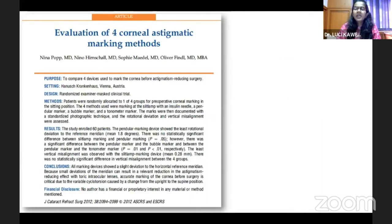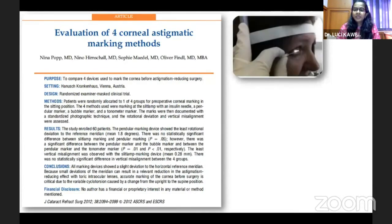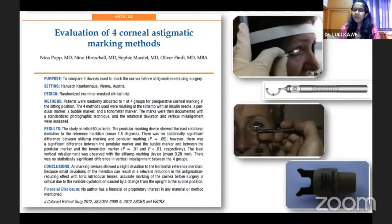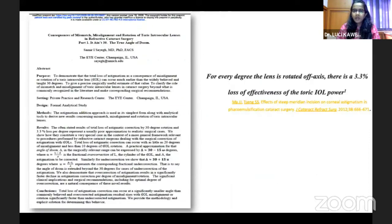These marking errors have resulted in reduced postoperative outcomes. There was a study where four manual marking methods were evaluated — a needle-based marker, a bubble marker, a pendulum marker, and a tonometer marker — and they found that all these manual marking methods deviated slightly in terms of the horizontal reference meridian, which reduces the outcome of our toric IOL.